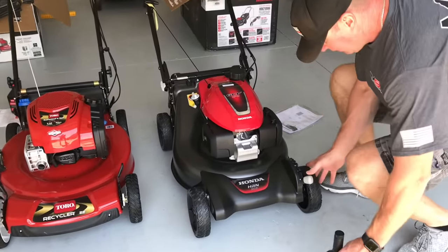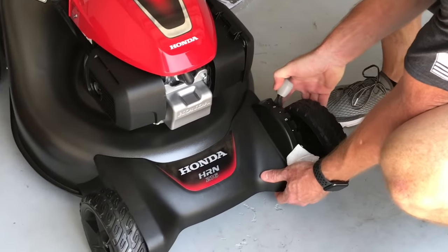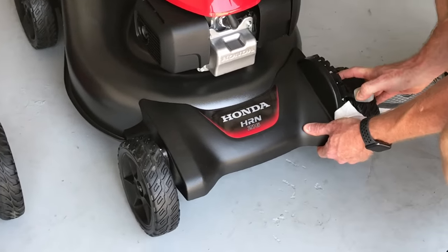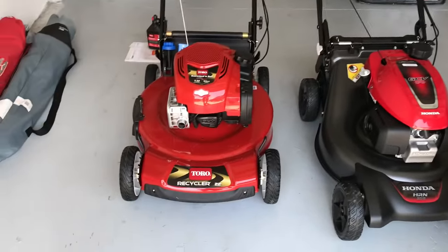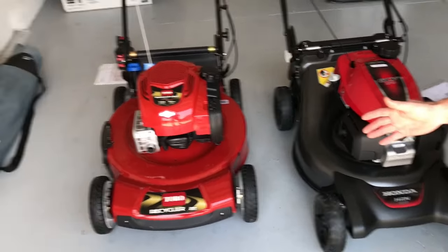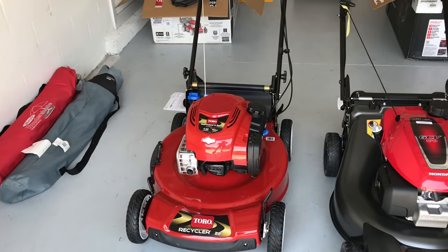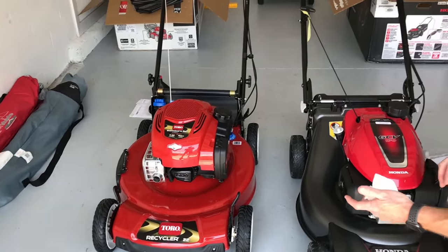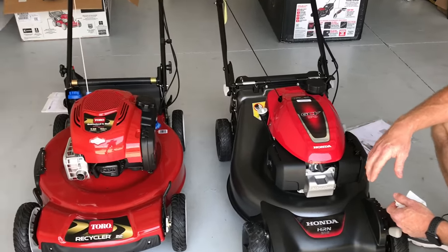One of the nice details I really like is the fact that the Honda has one adjustment — you turn and pull this handle and it adjusts all the wheels front and back. The Toro I had to fight with a little bit; it takes longer to get the height setting you want. It's easier to get the Toro crooked because you can get a setting on one side on one notch and not the same on the other, so you really have to be conscious that the mower's sitting flat.